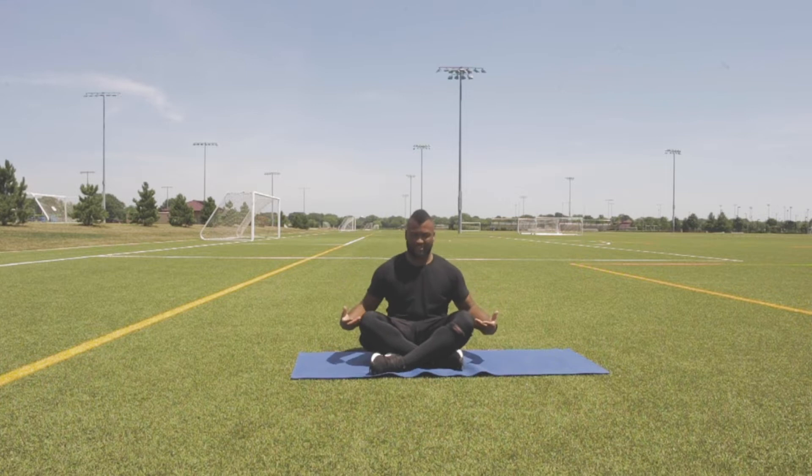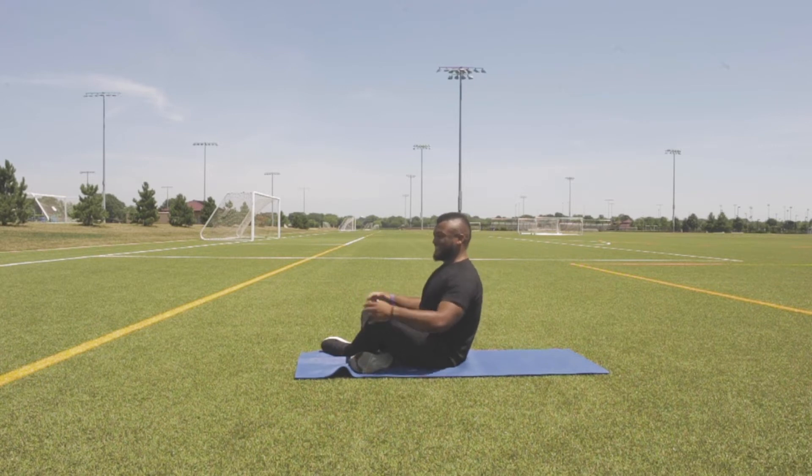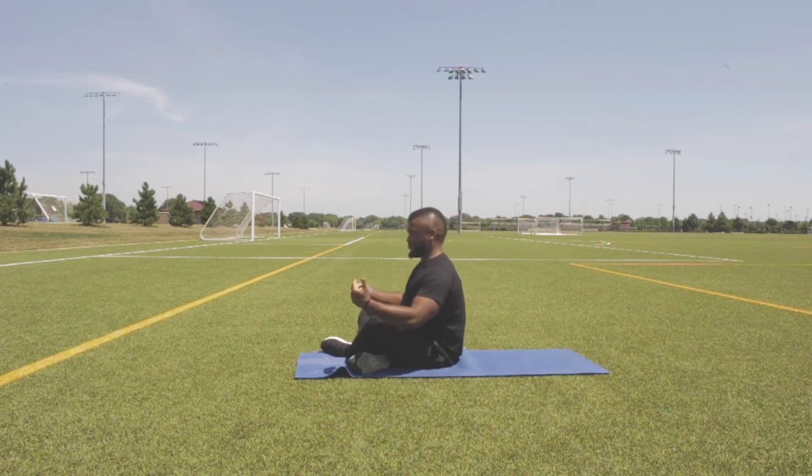First thing we're going to do is sit just like this, crossing our legs. The importance of sitting like this is to see how tight our lower back and hips are. If I'm leaning back naturally, this means I have a tight back and tight hips, meaning I can't sit up without trying. The goal is to sit just like this without leaning backwards. So I'll turn to the side so you can see — if I'm leaning like this, that means I have a tight back, and what we're going to try to do is sit straight up.